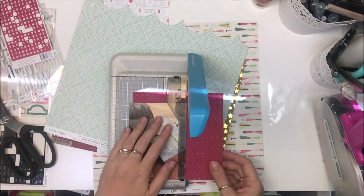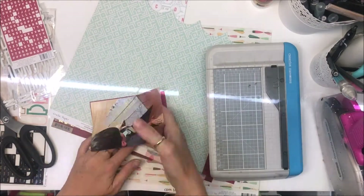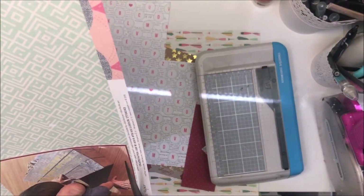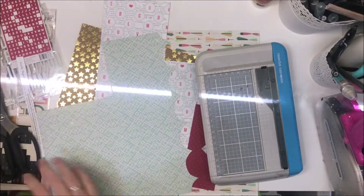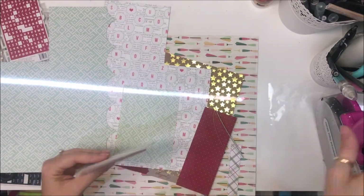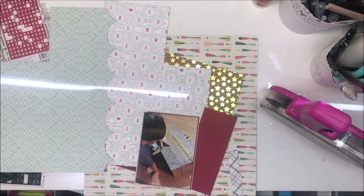I'm going to use some of these papers to mat my photo. I just wrote the date on the back of my background paper. I started with this really dark, pretty red color — I think it's cherry cobbler, which is a beautiful Stampin' Up color. I've just matted that around my photo, only on the right-hand side. It sounds really silly, but with the dark of his hair on the left side, the red kind of balanced off on the right.